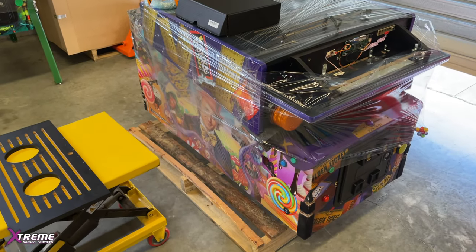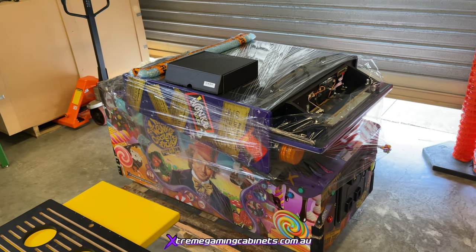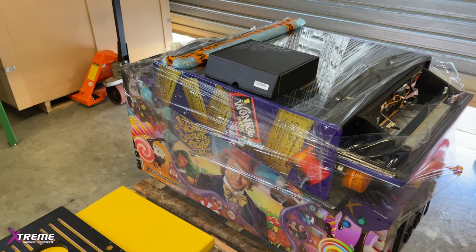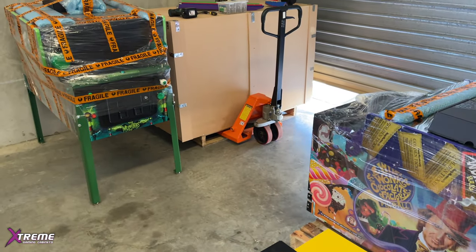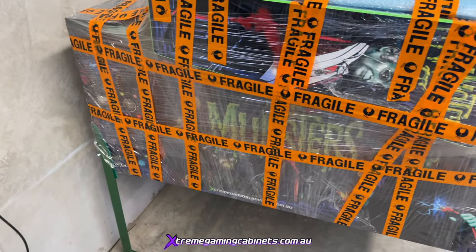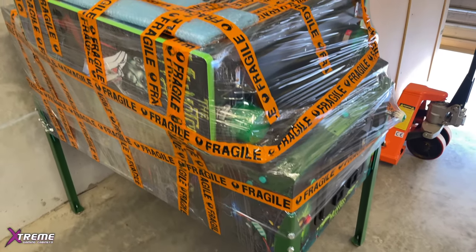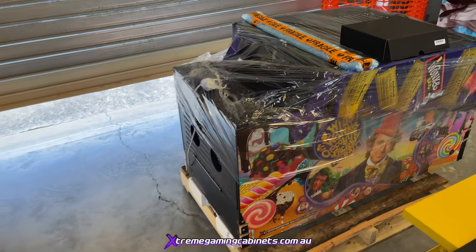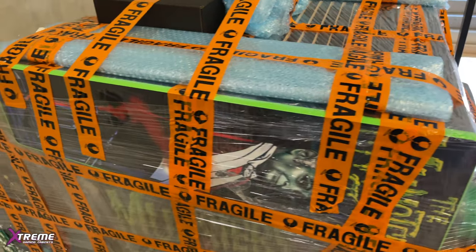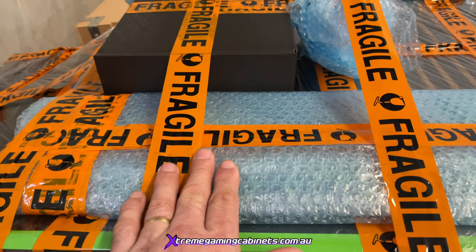Welcome to a how-to video on how to set up your pinball machine when it arrives overseas or from the other side of Australia, and how it will be packaged. We're going to show you how to put it together once you get the packaging off. This machine here will be packaged up ready to go for local delivery in Australia, with the legs already on. When it arrives on the pallet, this is what it will look like.